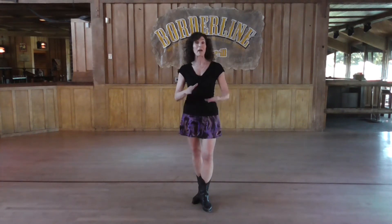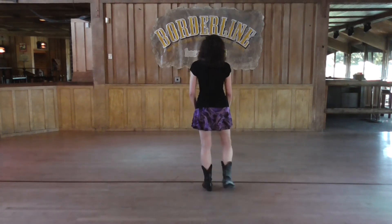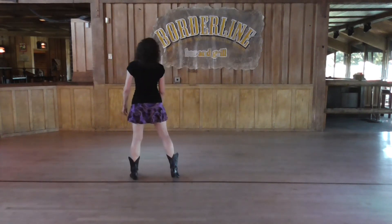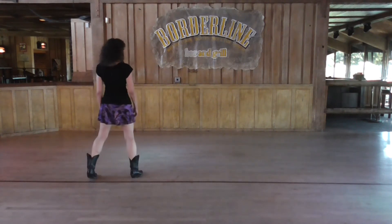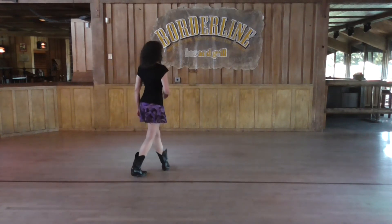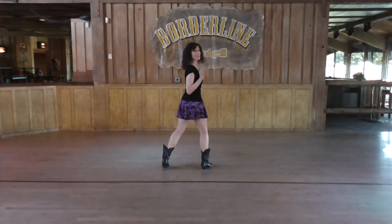I'm going to turn around and just get started for you right away. First thing you do is take your right foot and cross it over, stepping over once at the left foot side. We're going to do a sailor step, which is back, side, side. Cross, open, open. Now you're going to step your left foot over and your right foot out. And this time instead of doing a sailor, we do a syncopated weave.